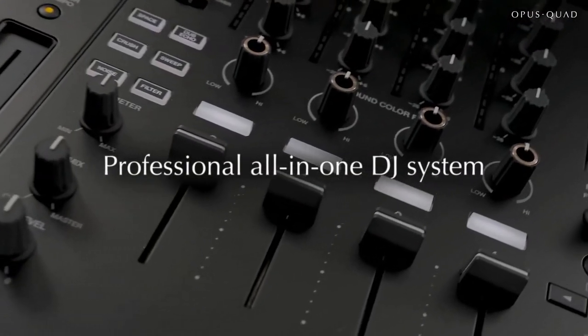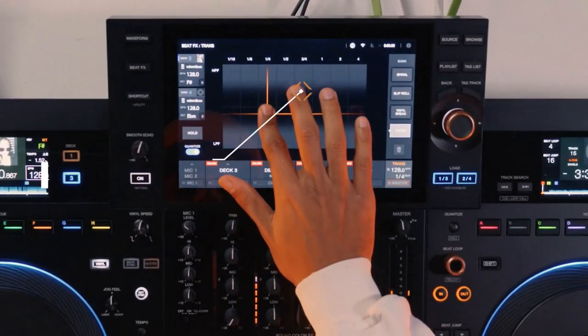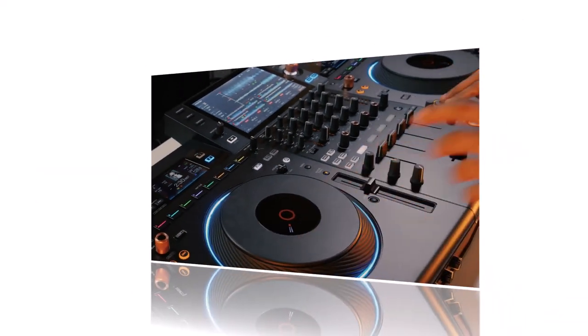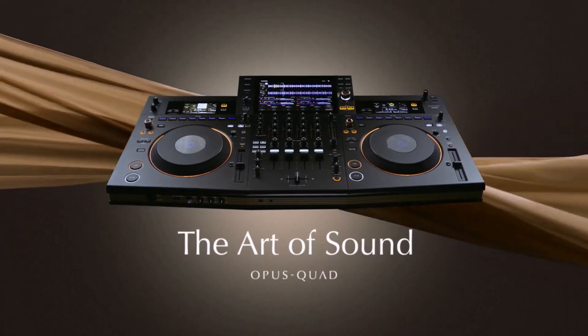Whether you're a club DJ, a festival headliner, or just jamming in your bedroom, the Opus Quad's got your back. The Pioneer DJ Opus Quad: where control meets creativity. For a more in-depth review of this DJ controller, click the link below to watch the video.